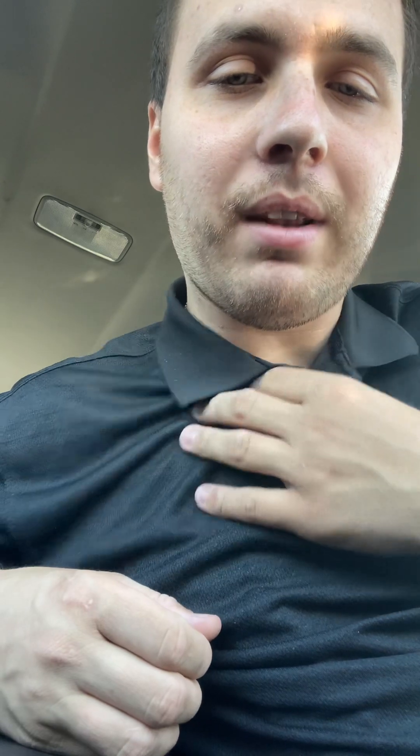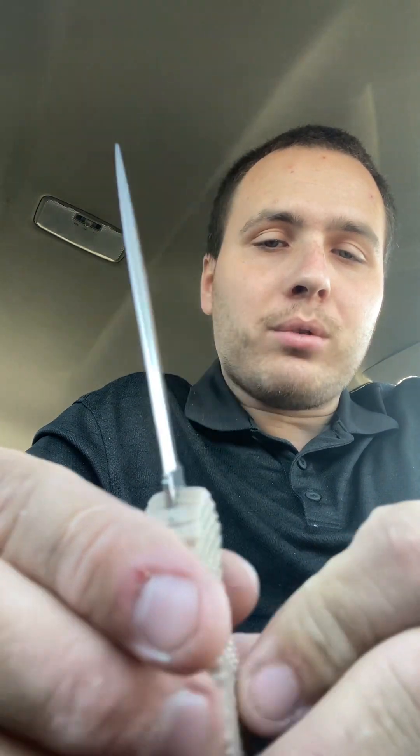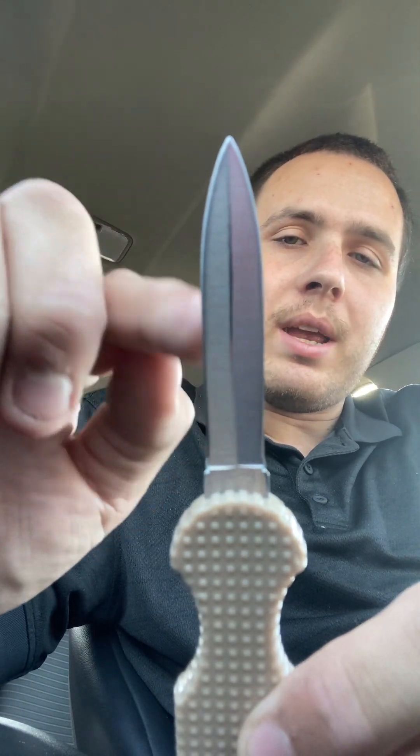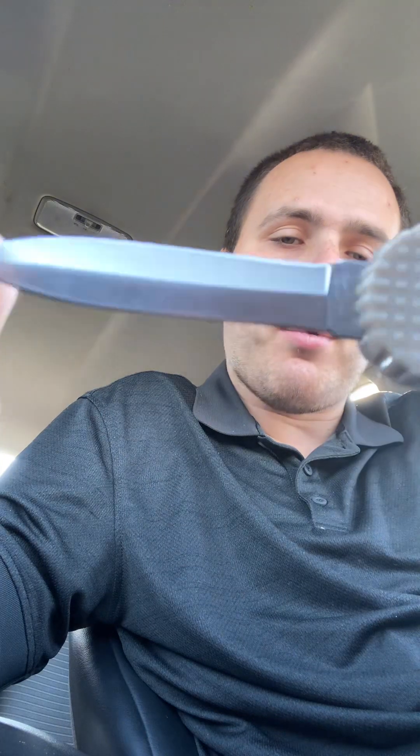As you can see, if I carry this zipped up like that, you can't even tell I have a knife on me, which I really like about this. There's almost zero printing. When I go under here and pull it out, that's the blade — a double-edged, about three-inch long blade sharpened on both sides.